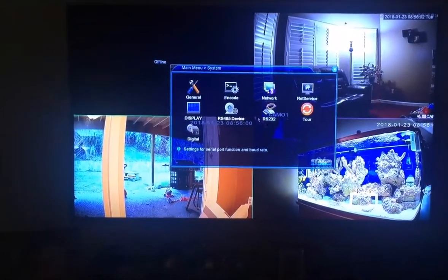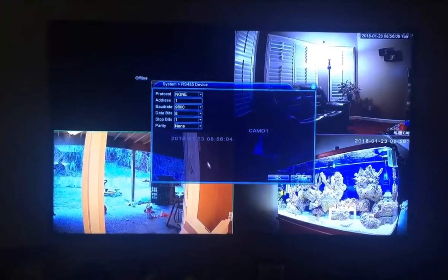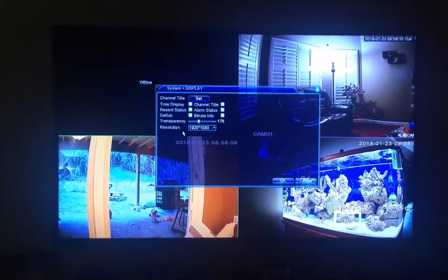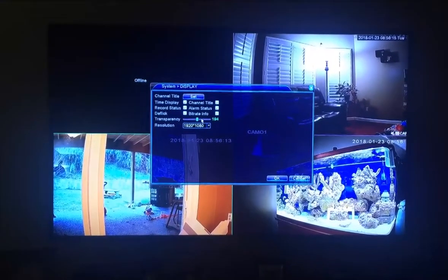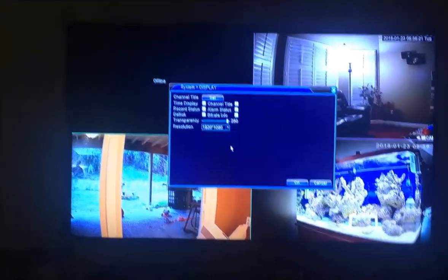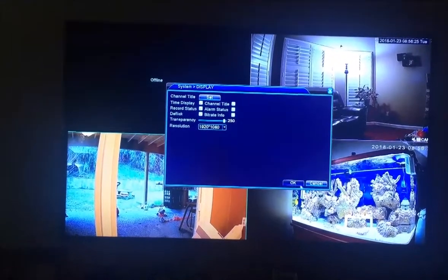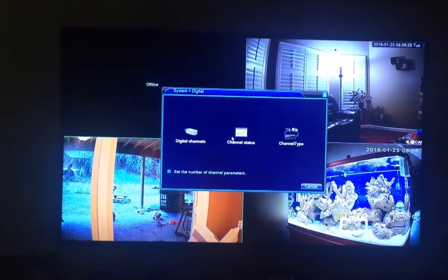I didn't really figure everything out just yet — I was just going through everything so you guys can see all the different menus and options available.